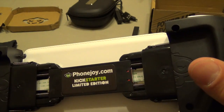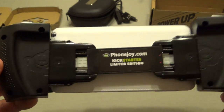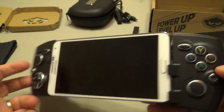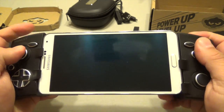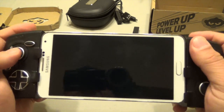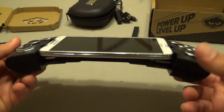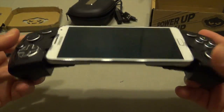In the back it says 'phonejoy.com Kickstarter Limited Edition,' so most likely if you get this one you're not going to see that because this is the Kickstarter limited edition, which is cool. It actually feels very nice playing like that. It might feel like a PlayStation Vita or something like that with the screen in the middle. And it is very tight — this won't fall from the phone at all. Very, very strong grip.